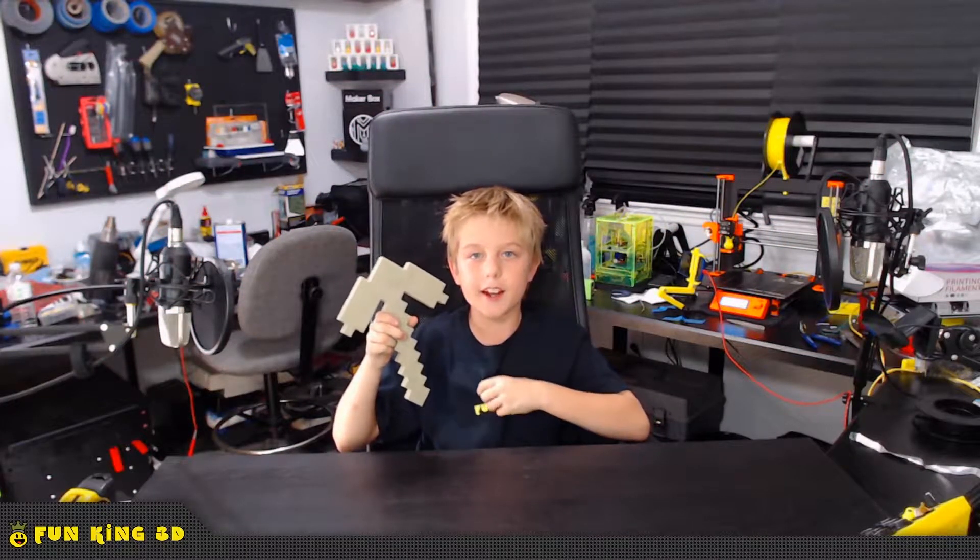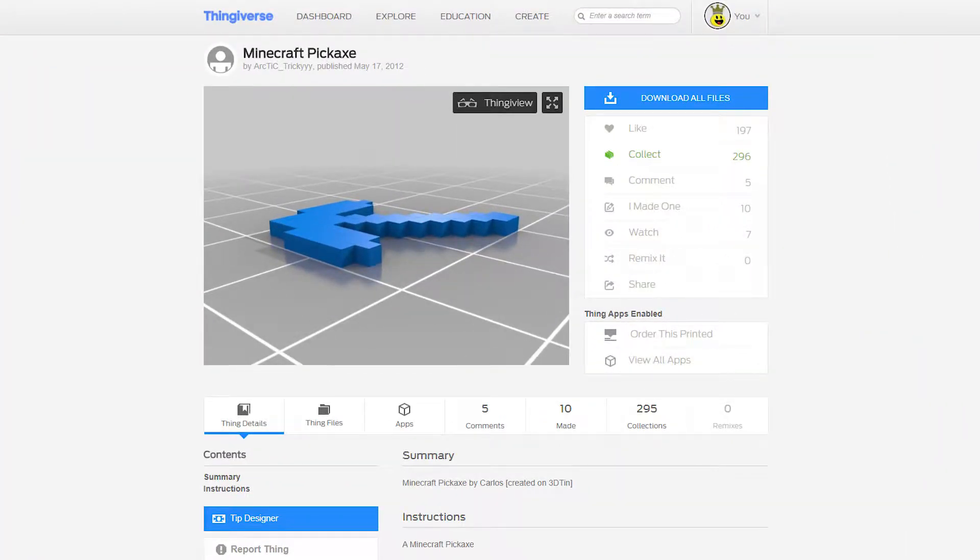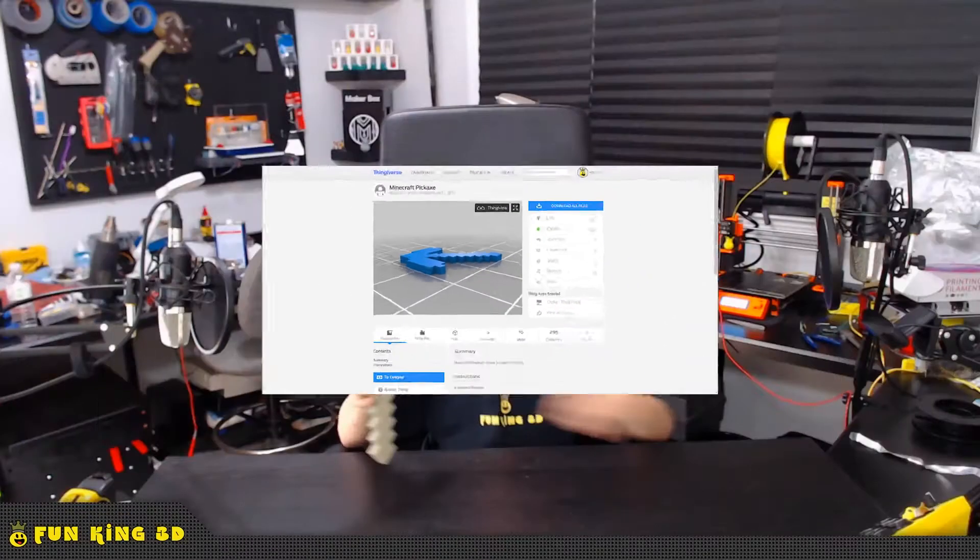This week's model is this cool Minecraft-inspired pickaxe designed by Arctic Tricky on Thingiverse. The detail that was put into this is quite nice.